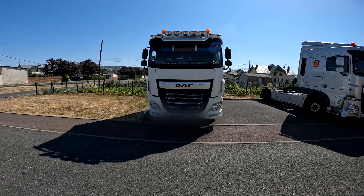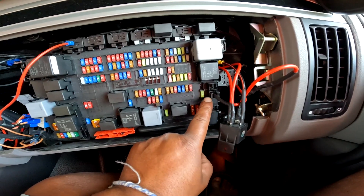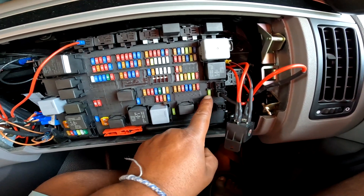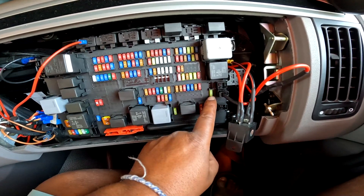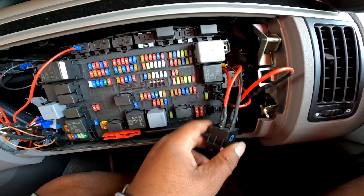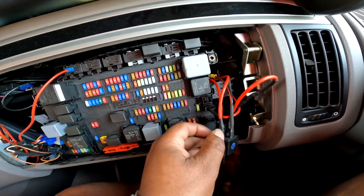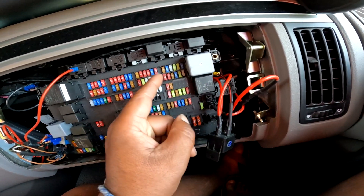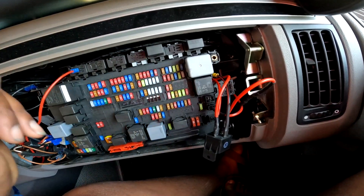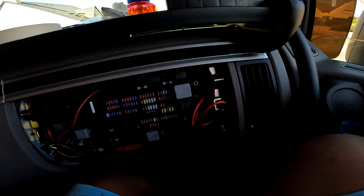Après un travail acharné, voilà le résultat — c'est magnifique ! On a pris l'alimentation sur le plus 24V avec un fusible de 20 ampères (faute de 15A disponible). Le plus part au relais pour alimenter la rampe. L'impulsion de plein phare vient directement de l'ampoule côté droit, remonte le long de la calandre jusqu'au relais. Les masses du relais et de la rampe partent dans le rack de masse, et il y a un petit bouton pour la mise en route. Bravo !